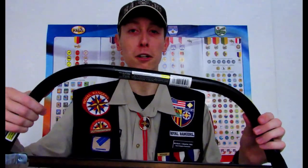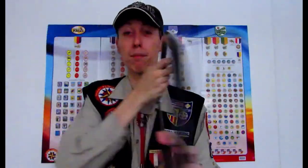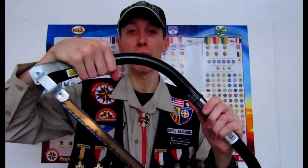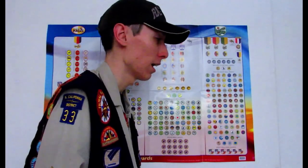Here's how you properly carry a bow saw. You want to make sure it's muzzled, then grasp it by the handle, drop it down to your side next to your leg, and just walk.